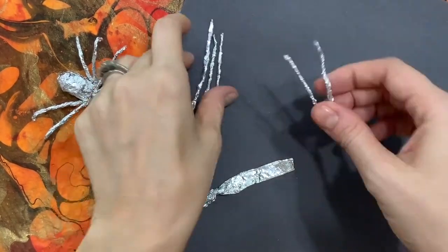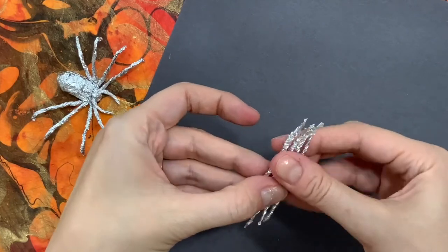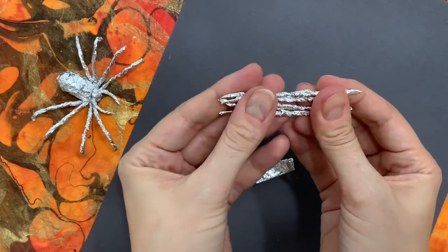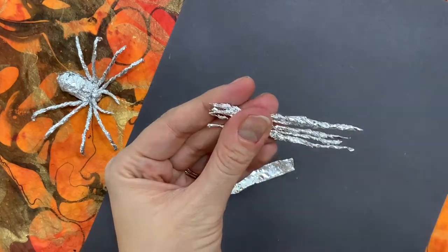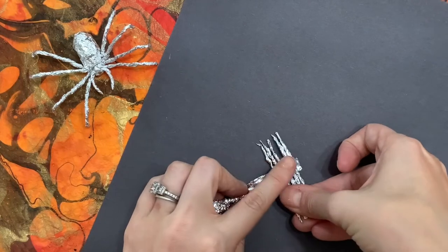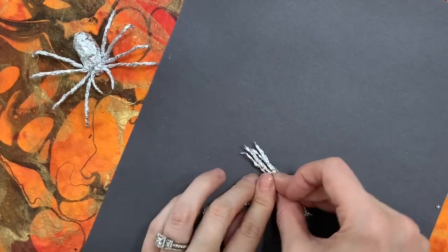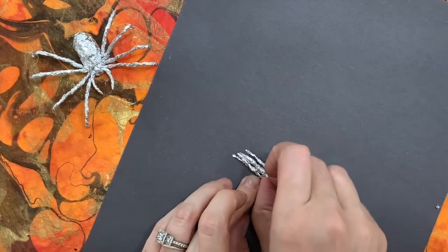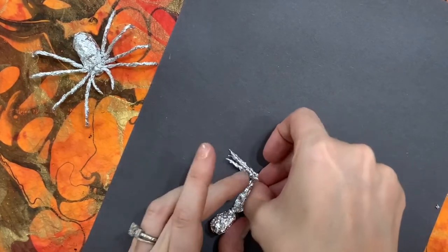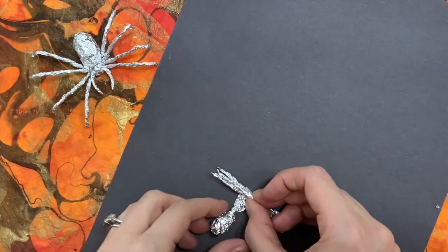Next I need to make sure that my legs are all the same length, so I'll make them even along the bottom and then cut off the extra on top. Then I'll wrap all five pieces in that long strip of aluminum foil, making sure that as I roll I'm wrapping those legs up nice and tight so that there's a secure band around them.